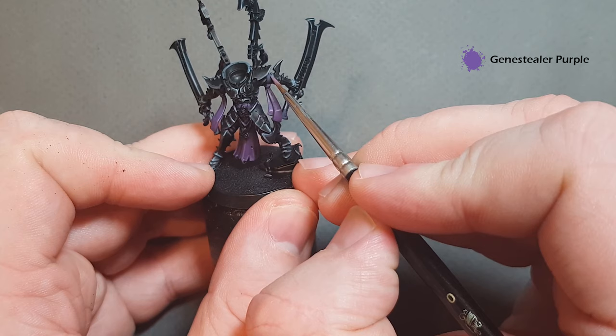Take some Nuln Oil and put it on the larger silver areas — like the sword blade and the back spikes. Make sure you don't let it pool; just pull it along thinly to give a little bit of differentiation on the metallic. Once the Nuln Oil is dry, edge highlight the metal using Vallejo Model Air Chrome — just use the shape of the model to give that highlight that shows the light glinting off the weapon. Work around the spikes and rings and finish all the highlighting.